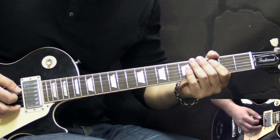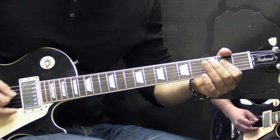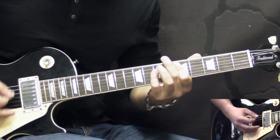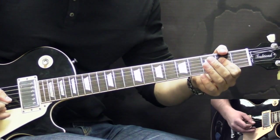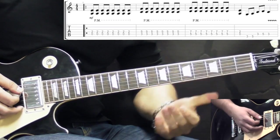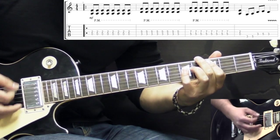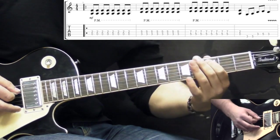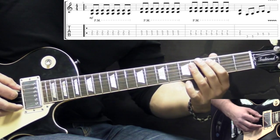After that we go into the chorus itself. Here we're going to be playing just power chords in the eighth note style — kind of chugging, palm muted. It starts off with the A power chord for one bar, then we go to C power chord, to D, then back to A. Then we have a transition where on the low E we go 3 to 5, and then on the A string we go 3-5-3.